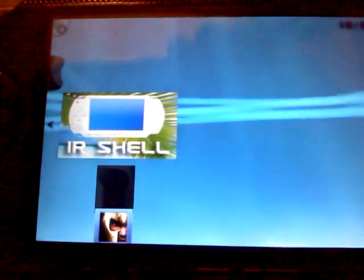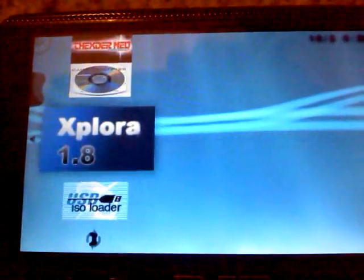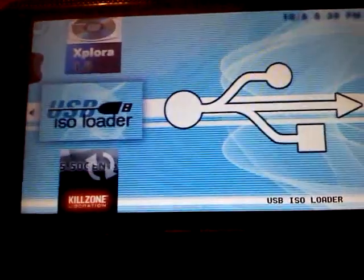And on my PSP, I'm going to go down to this — my memory card. Yes, I'm using that theme. Go to this program right here. Plug in USB.